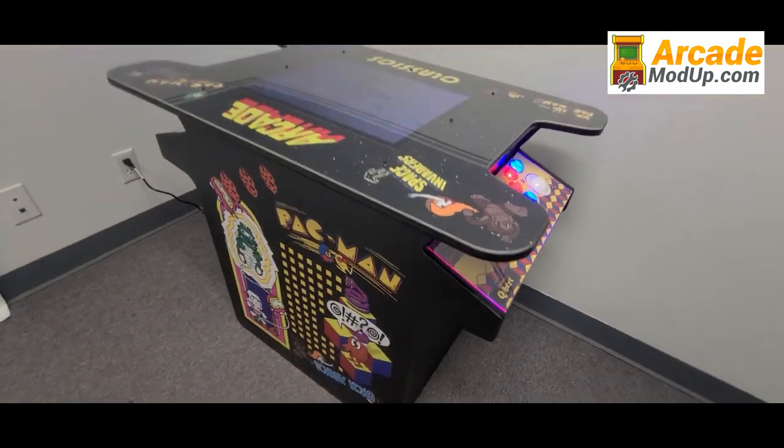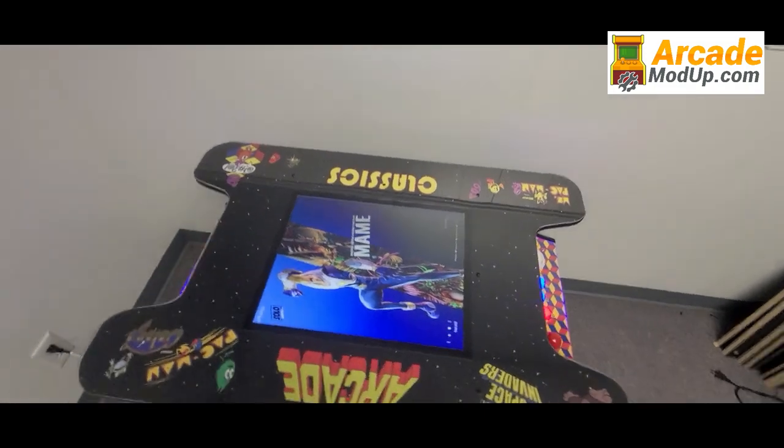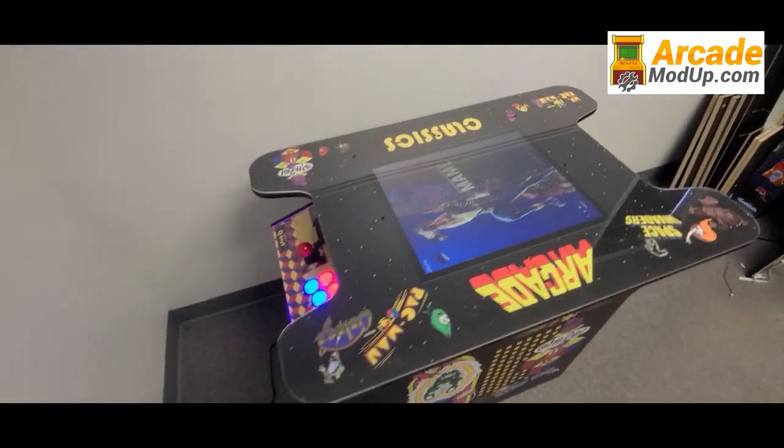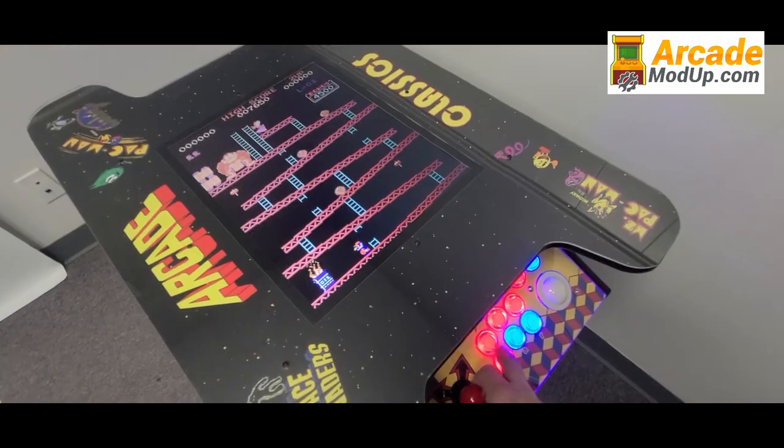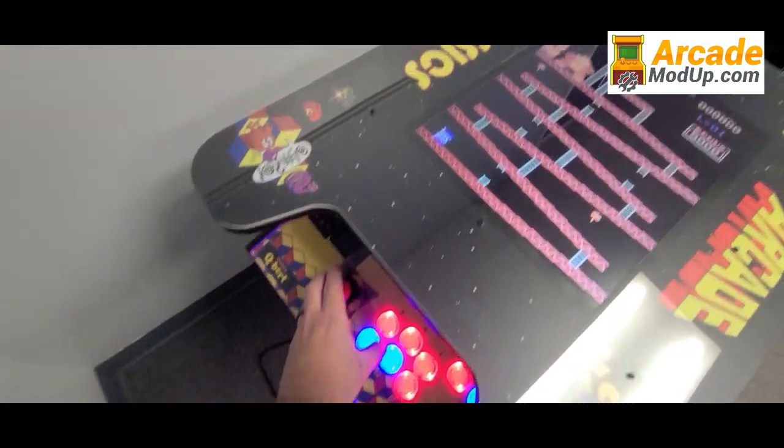Both will be themed to your machine, or we can do custom artwork. If you do not yet have a head-to-head machine, check out our ready-to-play cocktail cabinets on the site — they can be fully customized, come with a 19-inch monitor, and are already modded. The link to the video walkthrough is in the description. Please like and share this video with the gamer in your life.